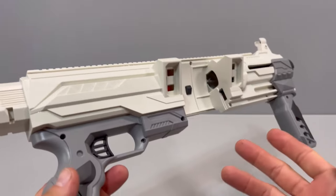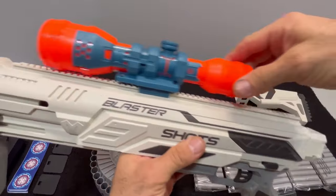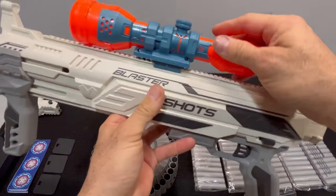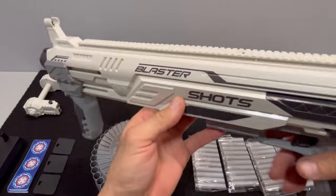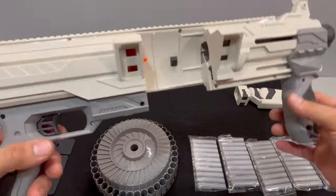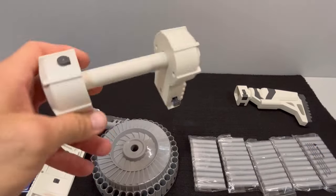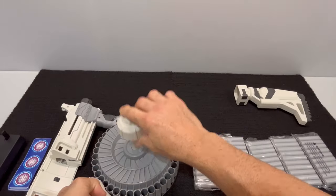I've contacted BU Blaster about the warping — we're not sure if this is going to affect performance, but we'll find out once we take it to the range. It seems to be compatible with Nerf optics, however they fit a little bit loose, so it might be more suitable to use something aftermarket that fits better with this kind of rail. Without further ado, we're going to put this blaster together and take it from there.